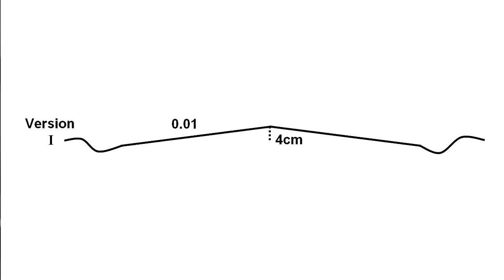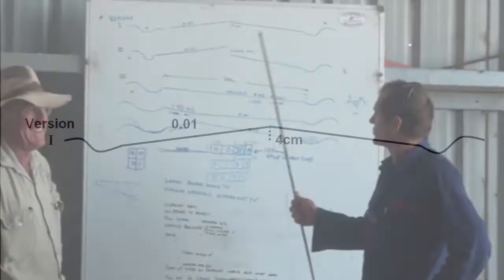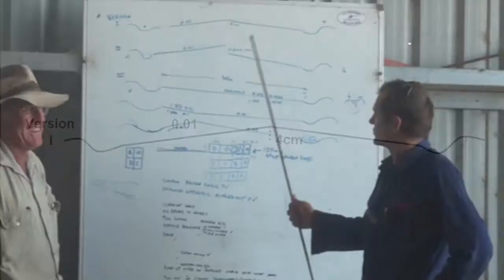This is the existing rooftop — 800-metre runs from end right into the centre, 4-centimetre rise, 40 mil — that's all it is, so it's a fairly flat grade. That's field 9 we just looked at, the first one we pulled the boards in.